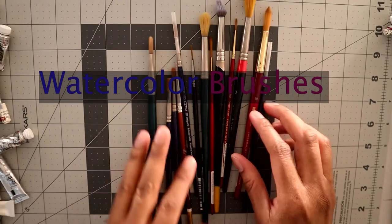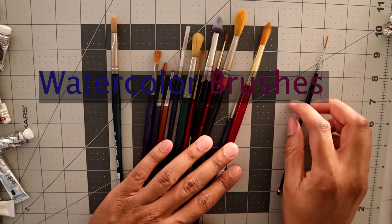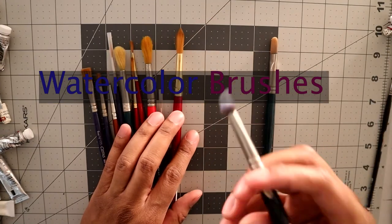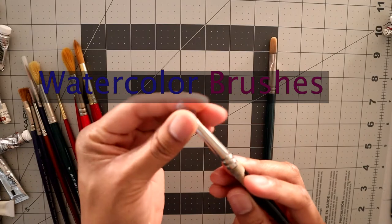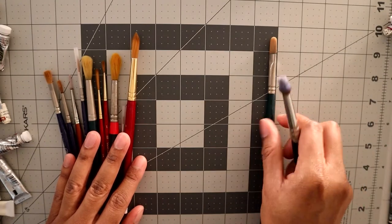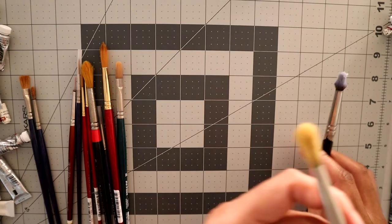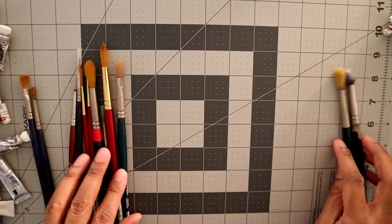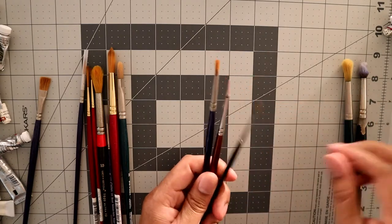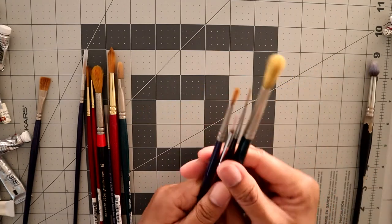I have a lot of old brushes. For a base set you would need a small detail brush, a thicker one, and a good old mixing brush. I use this beat-up brush a lot to mix large vats. You can start with a wash brush and over time it gets worn down — then you transition it to a mixing brush and buy a new one. A mid-size brush, a detail brush, and a good wash brush is pretty much all you need.